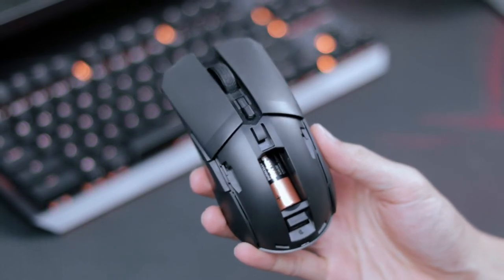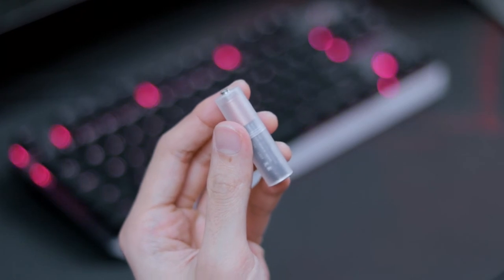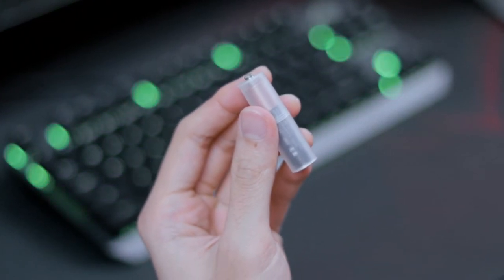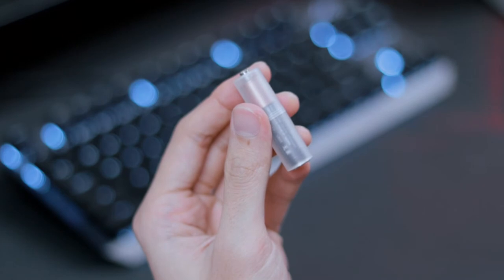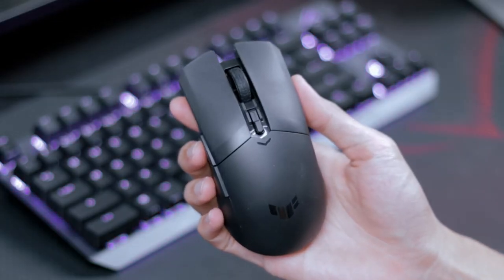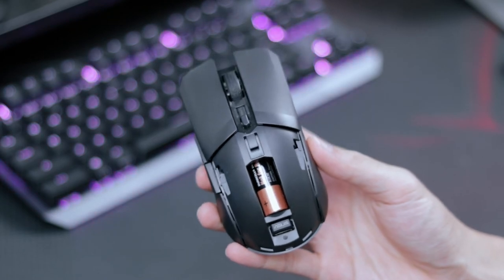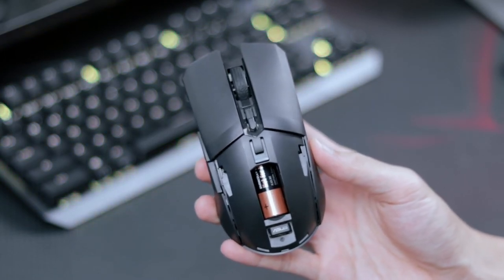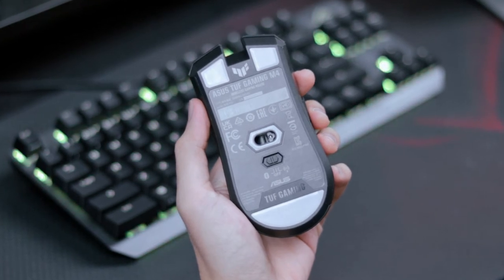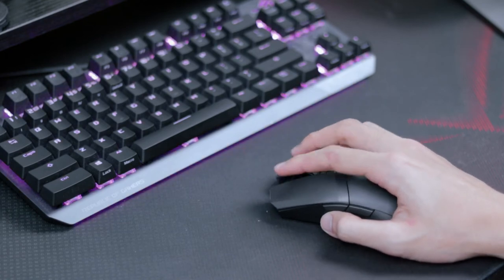The powerhouse of the M4 is either a AA or AAA battery. The package includes a bundled battery converter holder which allows you to utilize AAA batteries in a AA battery form. Asus claims that by doing this it allows a 10% weight reduction — for me personally it's not a huge difference, but it's a nice option. On the bottom side of the mouse you'll notice the 100% PTFE mouse feet which allow for a smooth and swift glide.